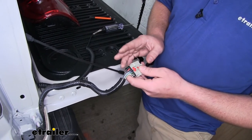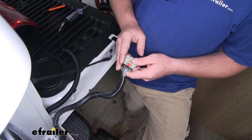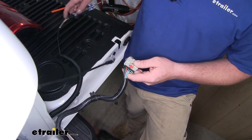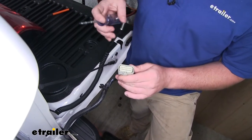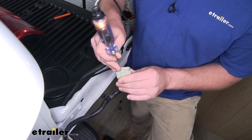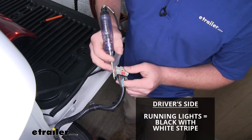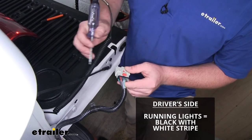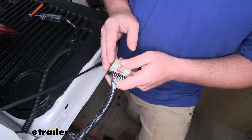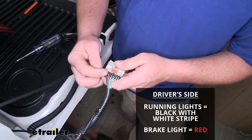Now we need to test our wiring to identify which wire will be our brake light signal and which wire will be our taillight signal. I first turned on our running lights and we're going to look for our taillight signal using a test light, carefully touching each one of these terminals. We have a signal on the third one, which will be our black wire with a white stripe. Then with the running lights off and a friend holding the brake pedal down, I found that the red wire is our brake light signal.